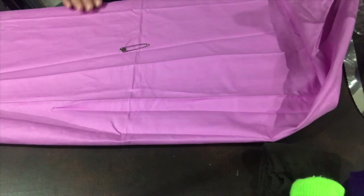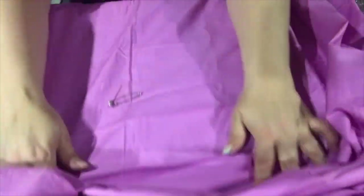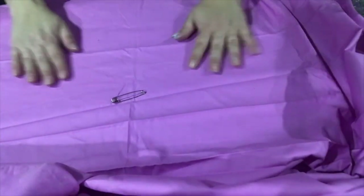I'm going to change camera angles. Okay, so I have my safety pin marker here, which is about my eye level, and I am going to go ahead and unfold my fabric so that the safety pin is just on one layer and flat.